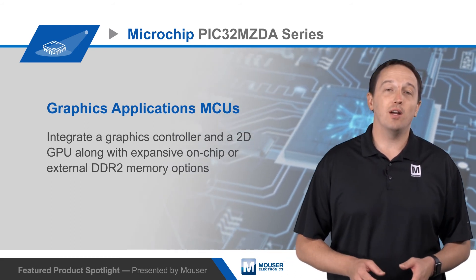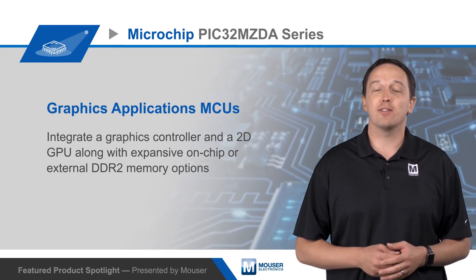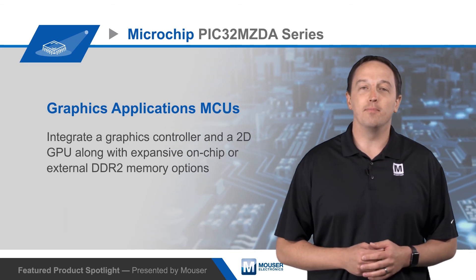To learn more about developing with Microchip's PIC32MZDA series MCUs for advanced graphics applications and the PIC32MZDA series starter kit, visit mouser.com.